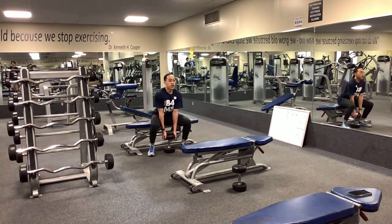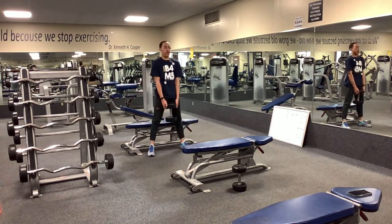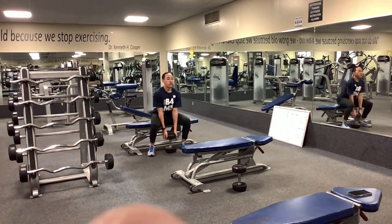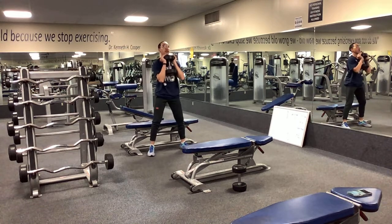Good — come down slow and come up strong. Good, fast — there we go, straighten the legs out nice. Getting a few this way in the goblet position.